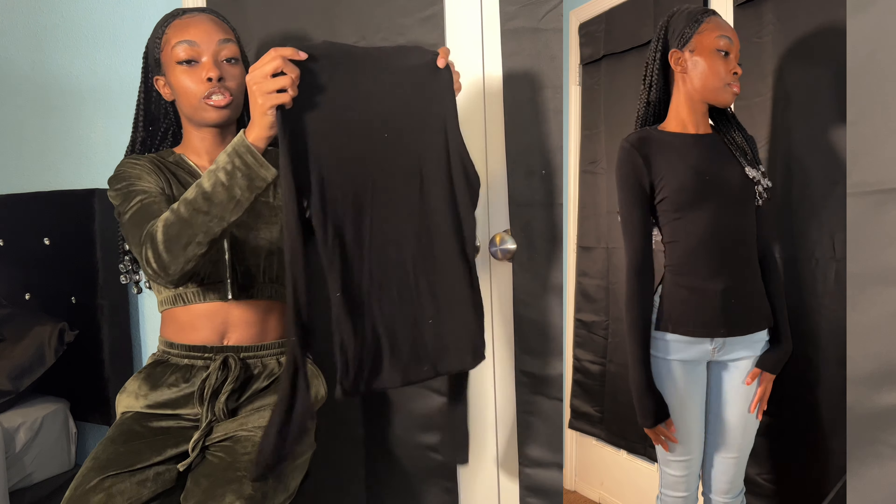So up next I just have this turtleneck short sleeve black shirt — again with the black. This can be dressed up for work or you could just wear this casually. I like the turtleneck; it makes it look more dressy and it fits pretty snug and it's long. You could wear this tucked in or you could wear it out. I'm going to get multiple wears out of this. You can style this a lot of different ways.